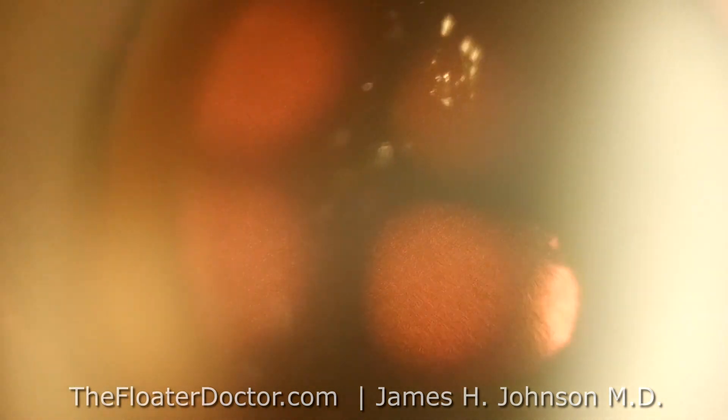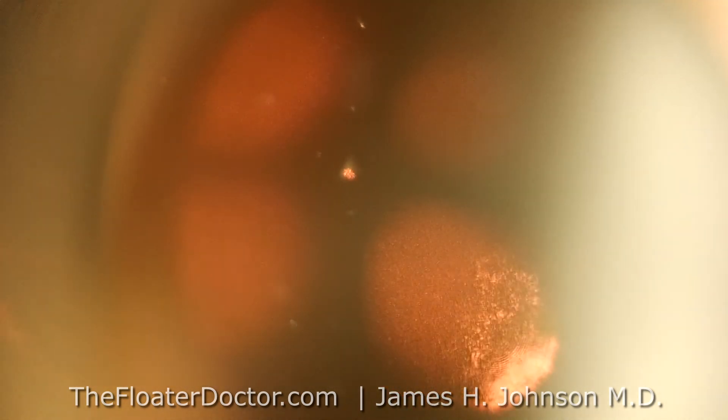I think probably two treatments for you — this is going to be the main one, the bulk of it. Maybe just a little cleanup should take care of most of the rest. The nice thing about these types of floaters is they don't come back. This is not part of a progressive degenerative process — it pre-existed, peeled away from the back of the eye, and moved to where it became symptomatic. If I can definitively get rid of this, it's done — shouldn't come back, shouldn't need more treatment.